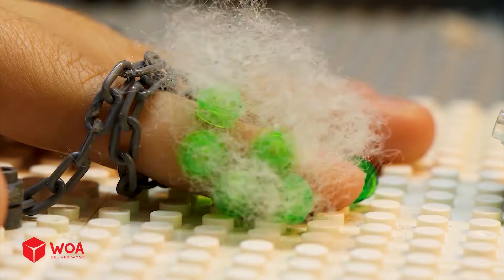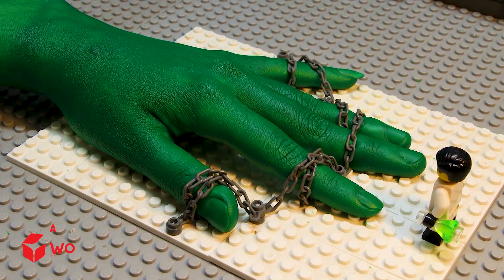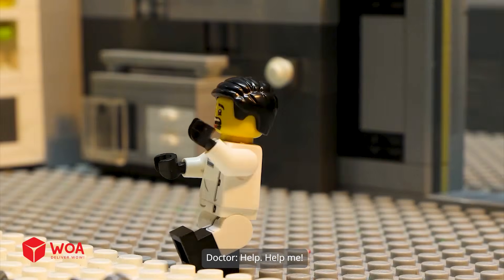Oh! Stay calm. AAAAAAAAAHHHHH! Oh! Hmm. You turned into a zombie. Help me! Help! Help me!